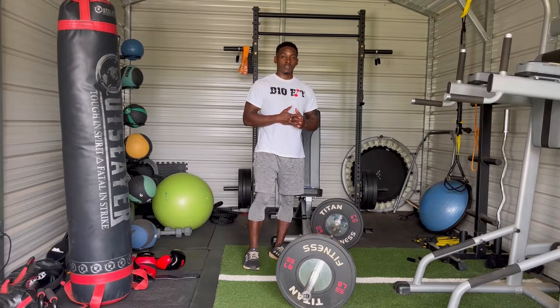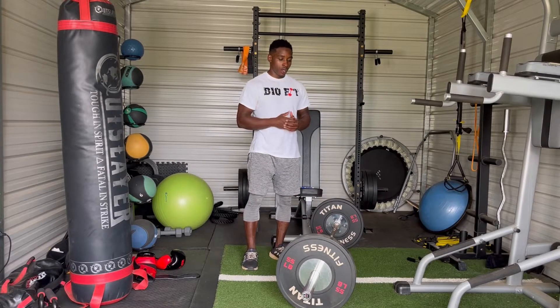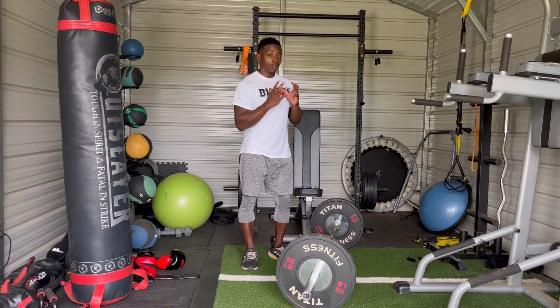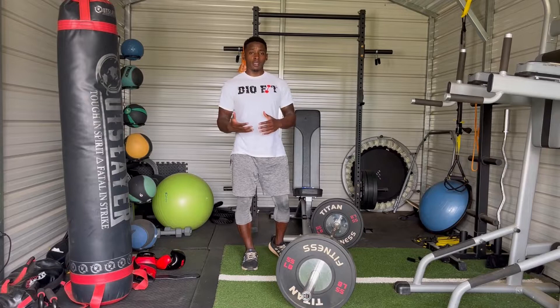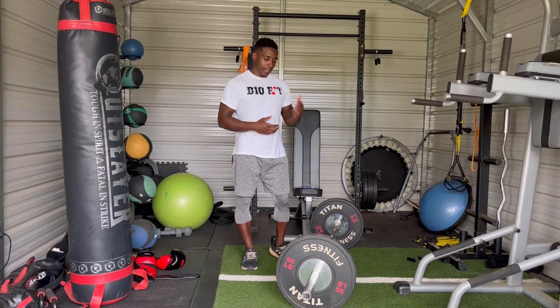Consider how much weight you do. As you get older, you want to just work on reps. You really want to work on finding the perfect technique so that you can do it longer. And if you want to build up on weight, you'll be able to do it more cleanly.